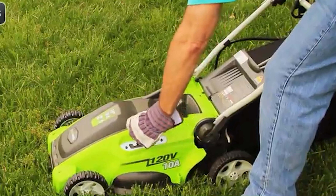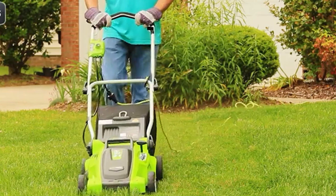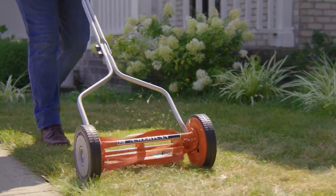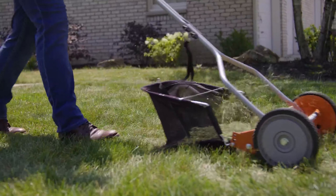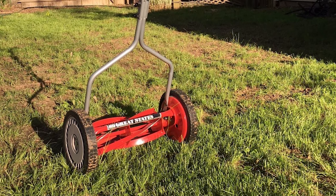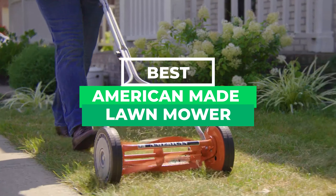Have you noticed that finding a reliable lawn mower made in the USA is much trickier than it looks? So have we. Because it doesn't matter if you're mowing a tiny plot of grass or an entire golf course, sometimes you want to use an American-made mower and support American workers. We've researched all of the top US American facilities and scrounged for the best lawnmowers with powerful engines and peak performance. Today we are going to review the top 10 American-made lawnmowers in the market.